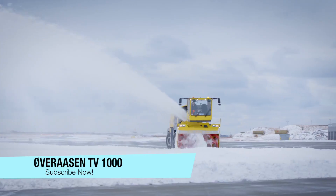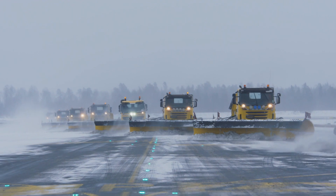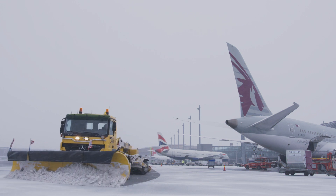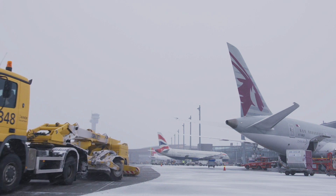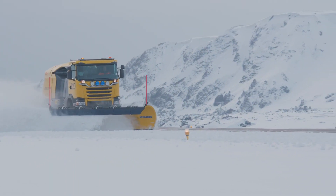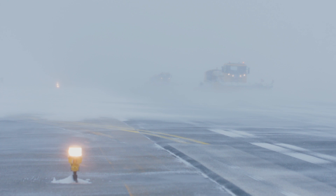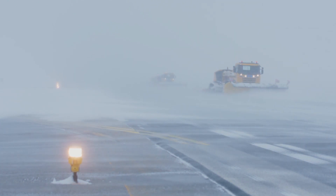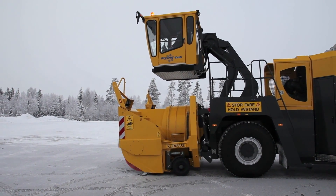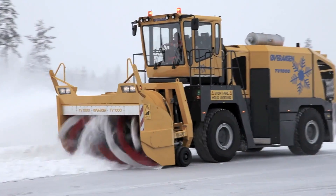Are you tired of getting stuck in the snow at the airport? Worry not, because Overausten, the leading manufacturer of snow removal systems based in Norway, has got your back with their new and improved TV 1000 Performance line. It's powered by Volvo Penta engines, so you know it's going to be a smooth ride. The TV 1000 is a professional snow-clearing machine built specifically for airports, featuring a swiveling flying cab that can be placed in front or behind the blower chute for maximum visibility, and all-wheel steering for expert maneuvering.